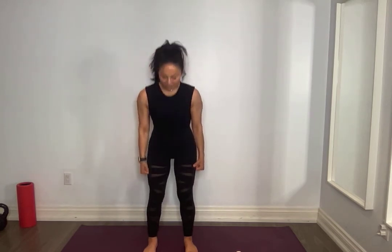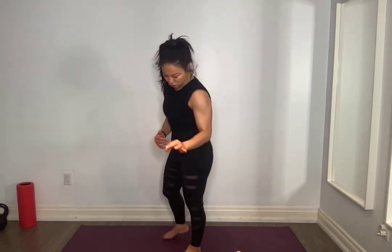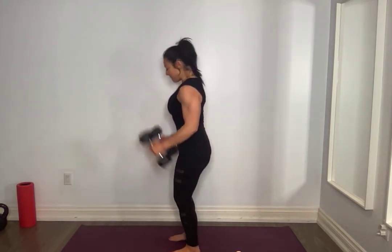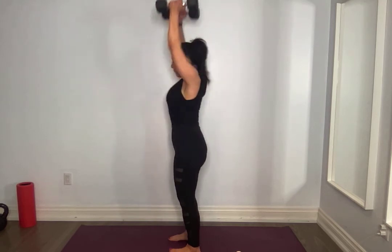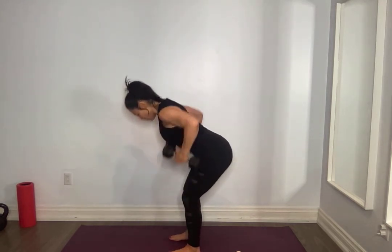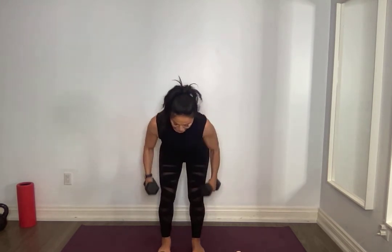We're going to get a bicep curl, press, into a row. I want separate movements, nice and controlled. Core tight: bicep curl, press, down slow, hinge, core tight, row, extend, stand up, squeeze those glutes. I want them to be all separate movements.